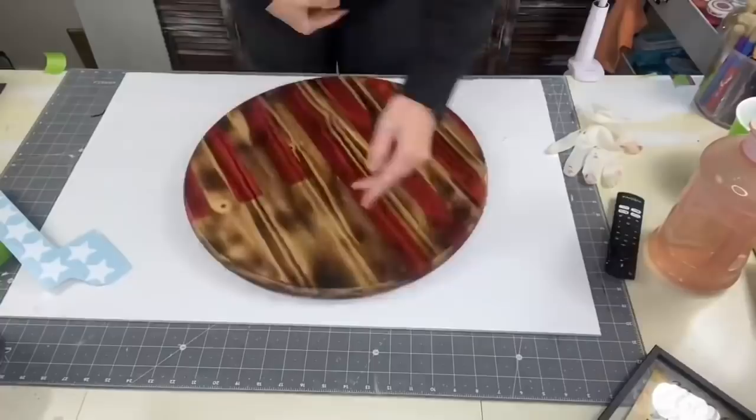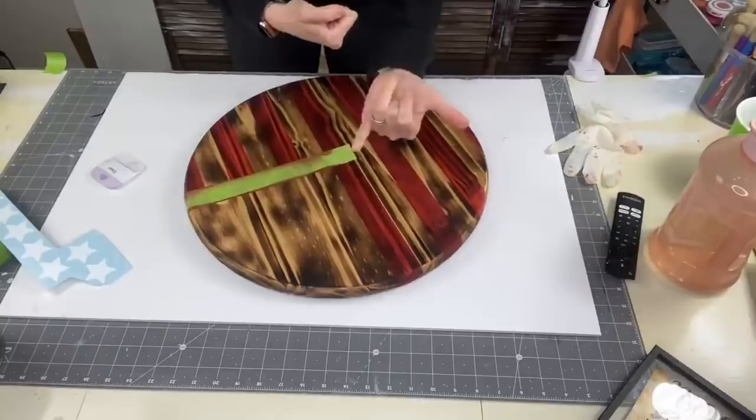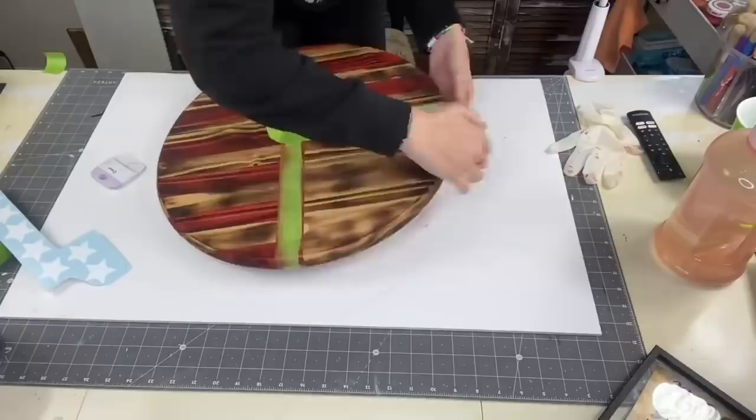Now we need to do our stars. I let this dry completely in the sun. I'm going to take some painters tape again and go right on top of that red stain — the straight lines are already there for us. If you feel any oily residue or the stain transfers on your finger, it is not dry yet.